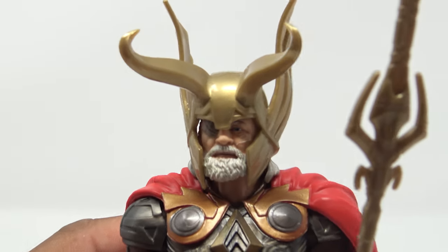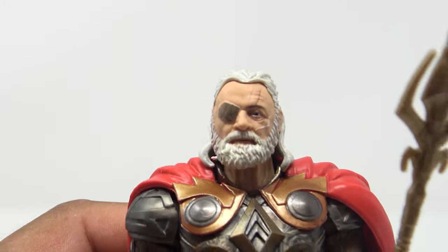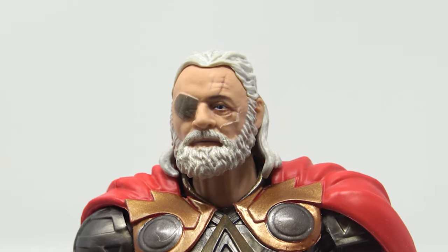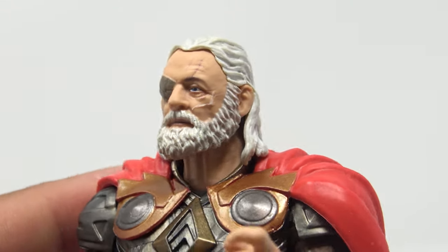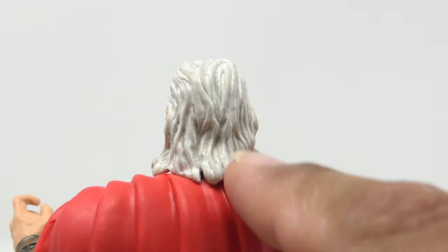They did a really good job with this. He has a very nice removable helmet, and looking at that face — I mean, they nailed it. They've got the scar going down his eye, the gold eye patch, the beard looks good, and you get the white hair going down.